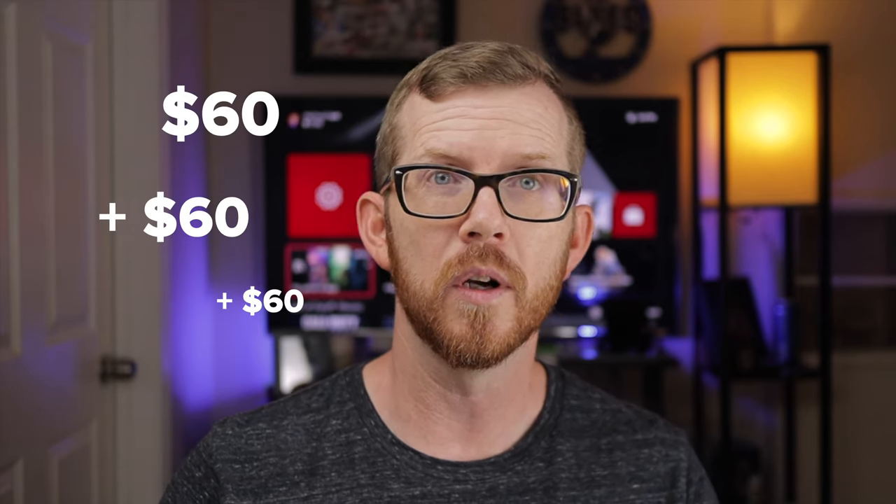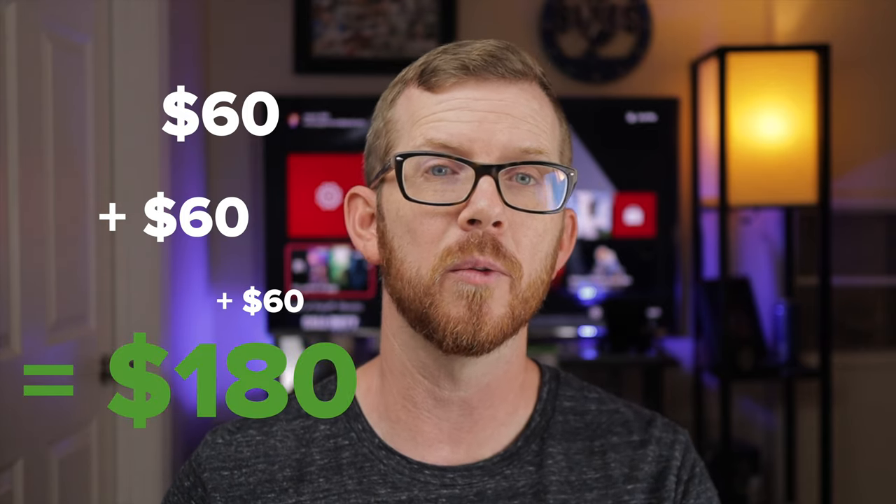Let's say you have a family of four — mom, dad, and two kids — who all want to play games at the same time. You're not just buying the console that comes with one controller; you're also buying an additional three controllers. However, if they are backwards compatible and you're able to use those controllers on the next console, you're looking at a significant savings of anywhere between $120 to $180 by not having to buy those additional controllers, at least not right at launch.